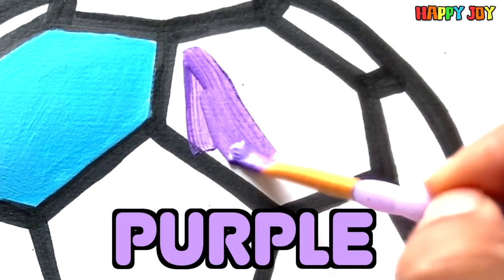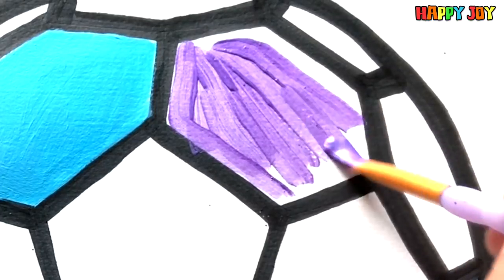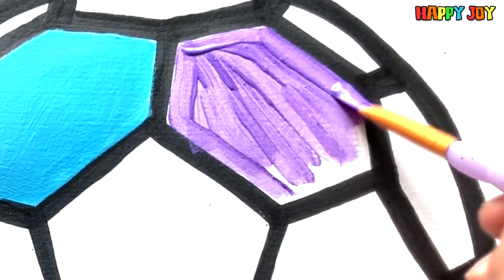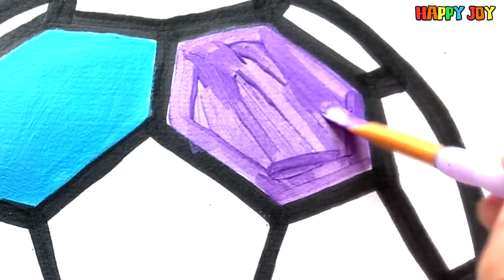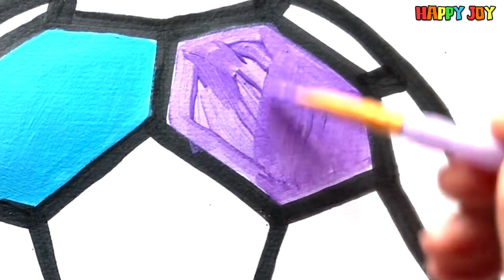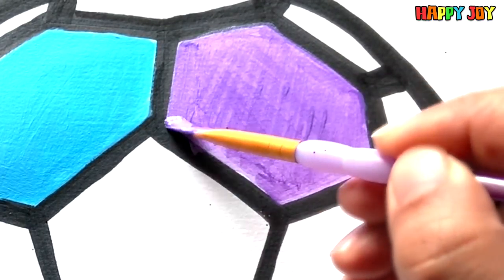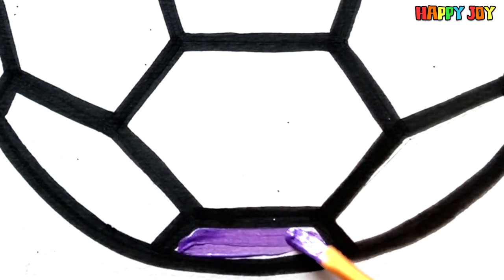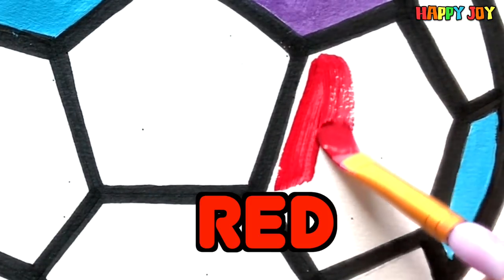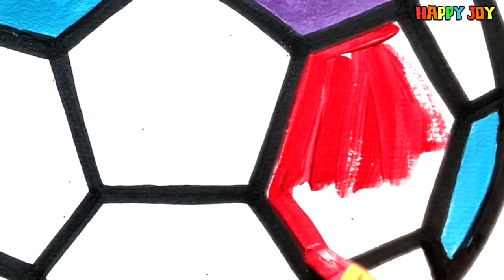Purple. Purple, I love this color! It's so bright!